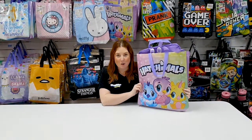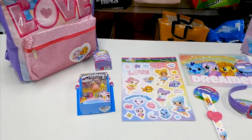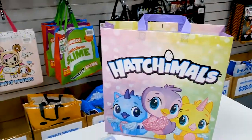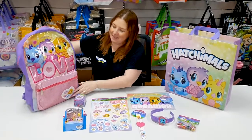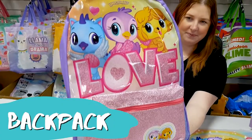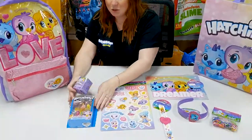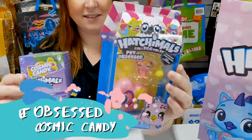We have a brand new Hatchimals show bag. Let's have a look inside. Inside the Hatchimals show bag is this very glittery backpack. And you get these two Hatchimals collectibles inside. Hooray!